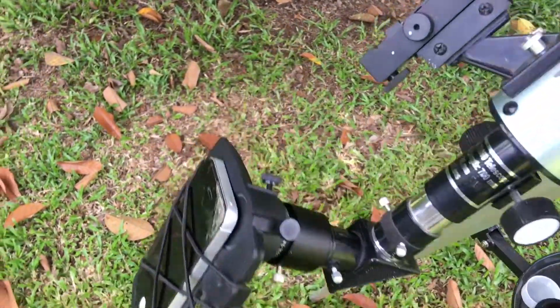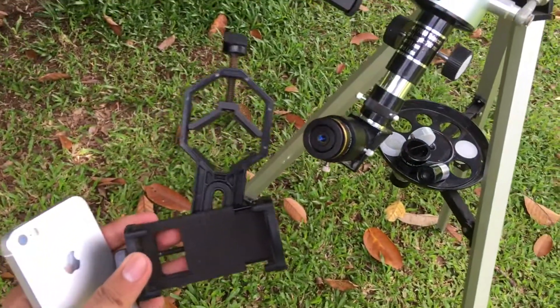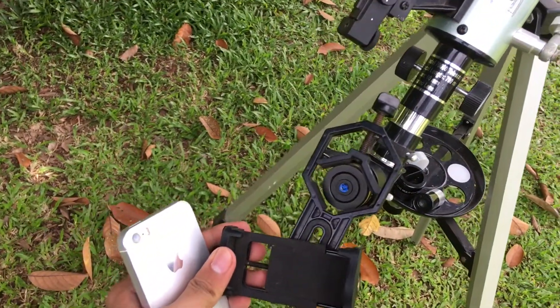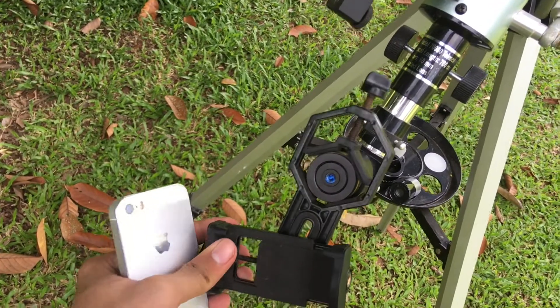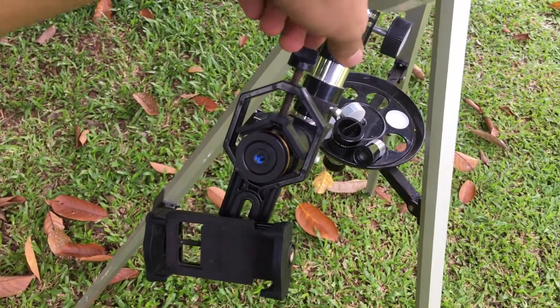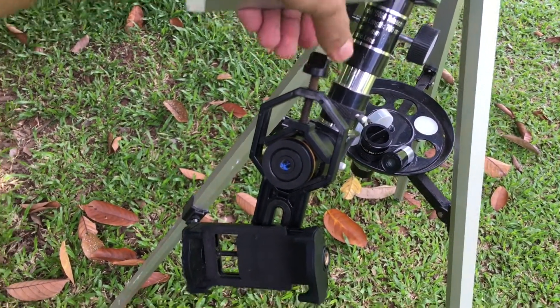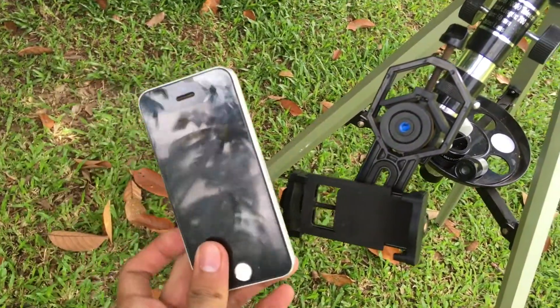In this adapter you can attach it to the eyepiece just like that, and you can tighten the screw by twisting this part. If you can attach this, you can then attach the smartphone.